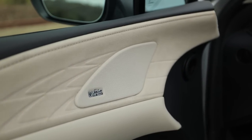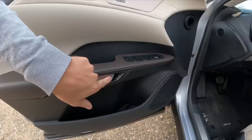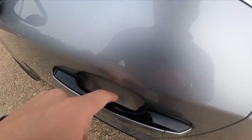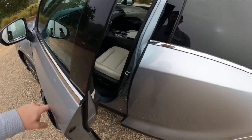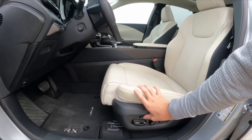The door has a nice Swedish cloth-like material that wraps around the Mark Levinson speaker, accented with brown trim. We have a digital latch — you press this to open the door. I also forgot to show you the door handles, which don't move, like on the new NX — there's just a button that opens the door.